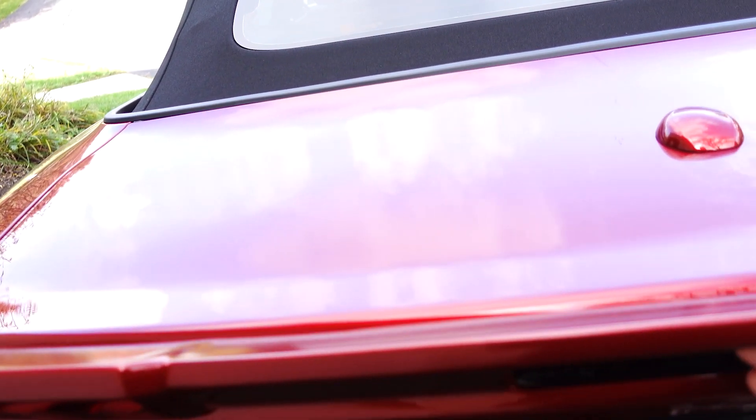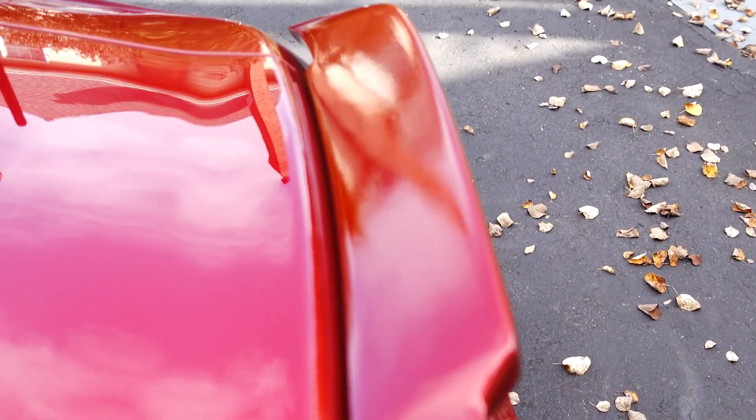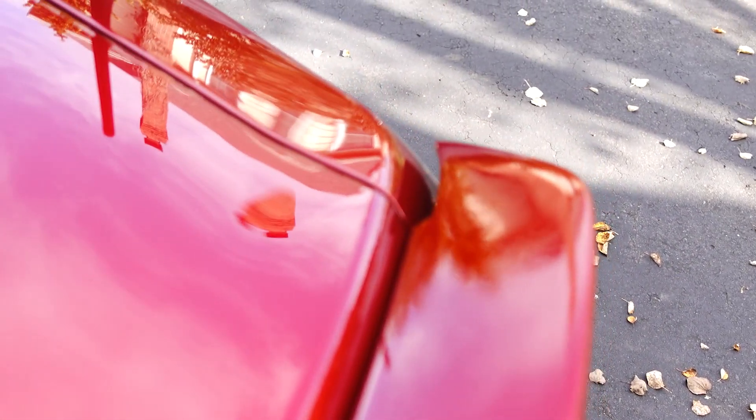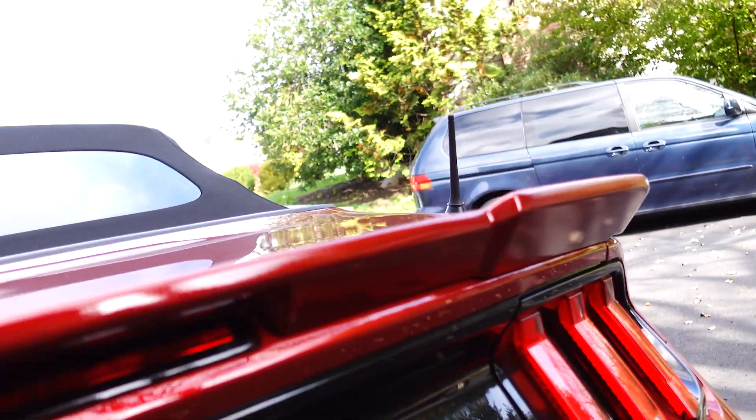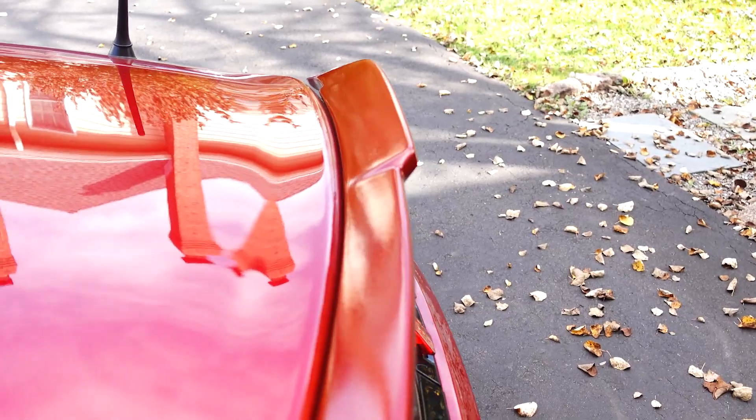I don't want to bang it around too much. So that's approximately where it's going to go. Excuse the orange peel, but I'm hoping you can see just how close this color came out. I'm looking forward to getting a shine on it and getting it on the car.